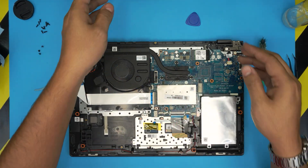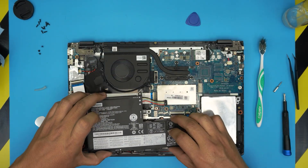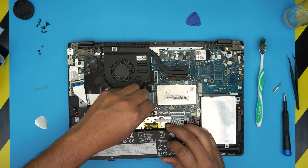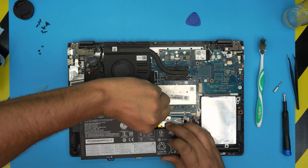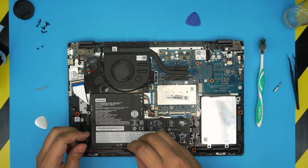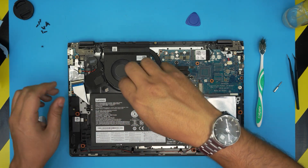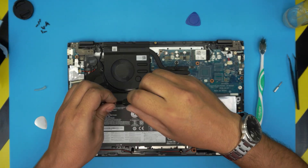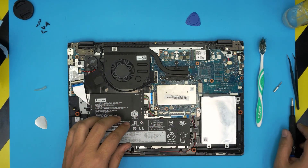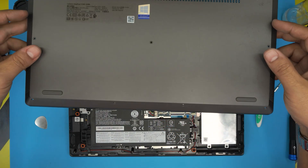Grab the battery and put it in an offset position first so you can plug in the battery connector — pinch it straight through there. Then bring it down, put the three screws for the battery back in, and you should be set to go. Remember: once you remove the battery, when you power on it might take five to ten seconds for the motherboard to power on — wait five to ten seconds and you should get a boot logo.